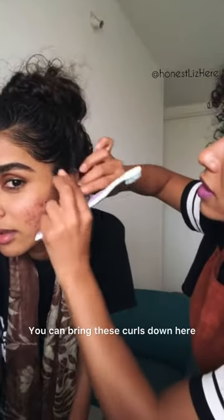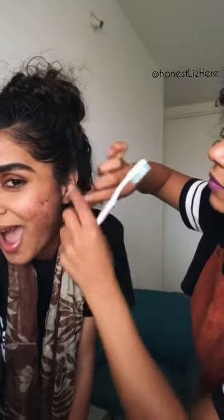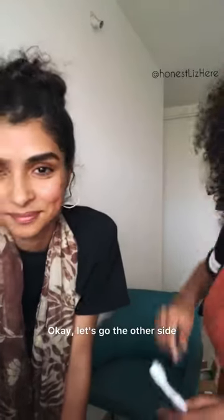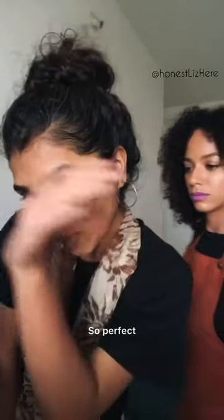You can bring these curls down here. Finger curling the other way. Okay, let's go to the other side. Yeah, look — so perfect.